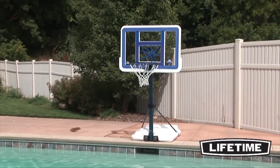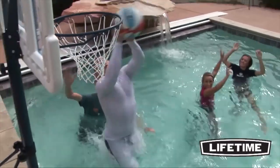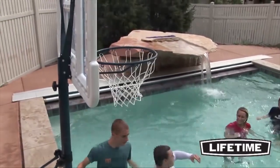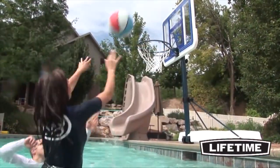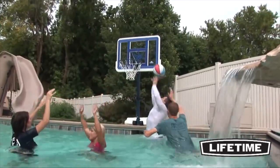As the world's leading manufacturer of residential basketball systems, Lifetime Products has transformed the game of basketball by bringing the game home. Proudly made in the USA, Lifetime's poolside portable basketball system is the perfect addition to your next summer pool party.